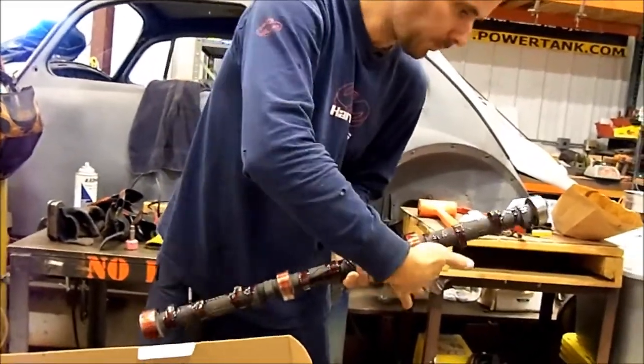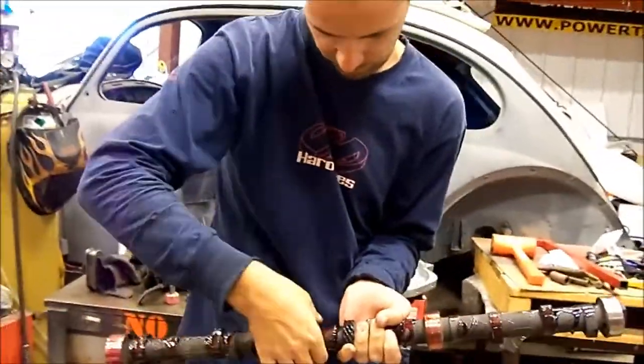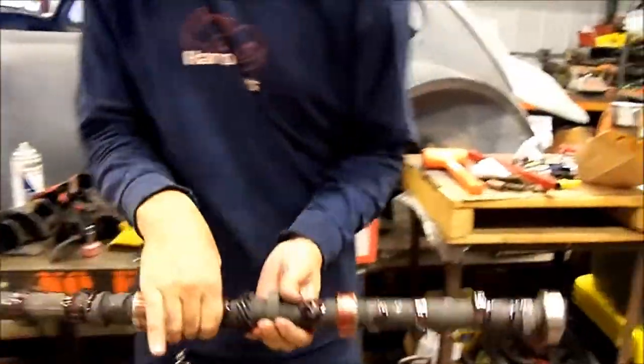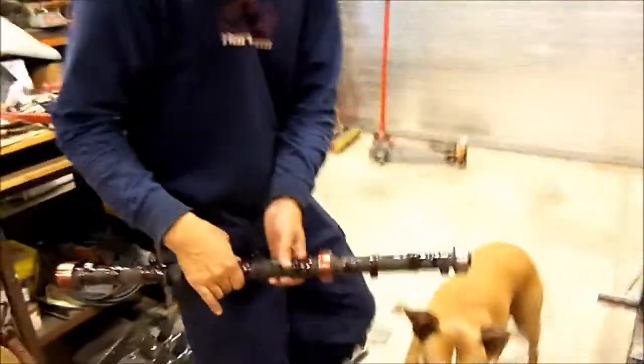Which end is which? The cam gear is more than halfway in the center and goes here. Which end is closer to the cam gear? The two ends look different — this is the front.